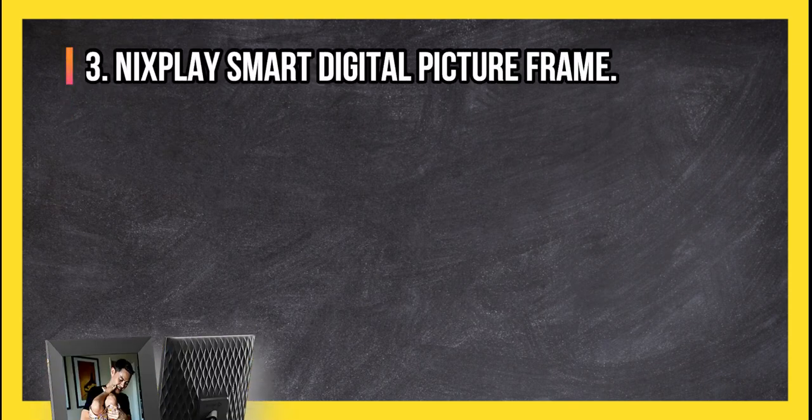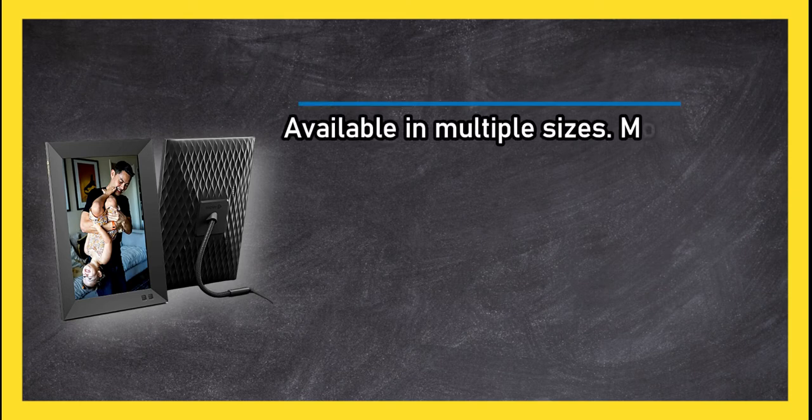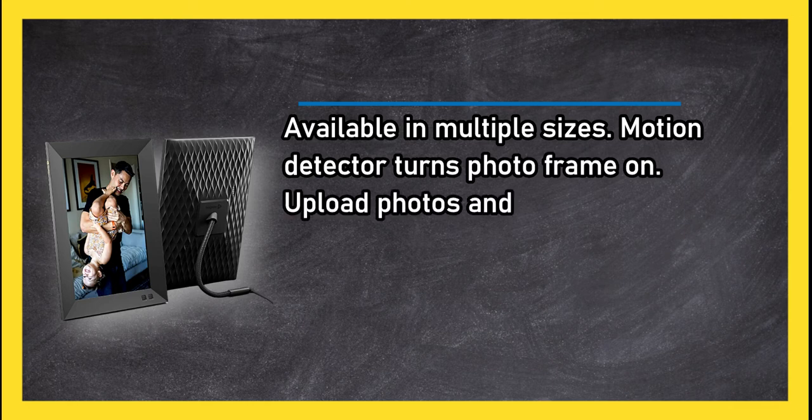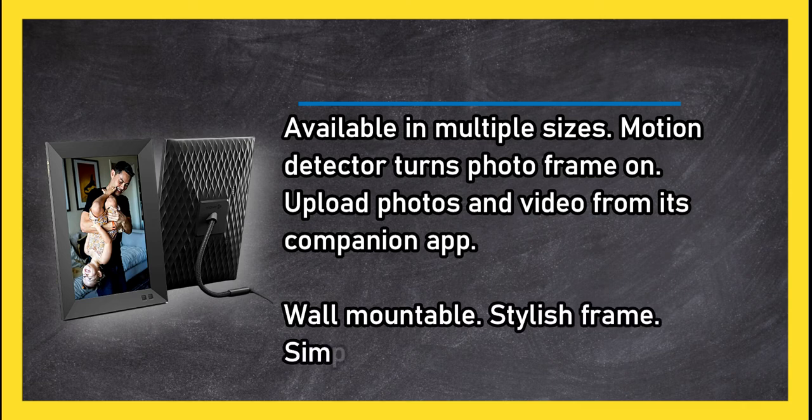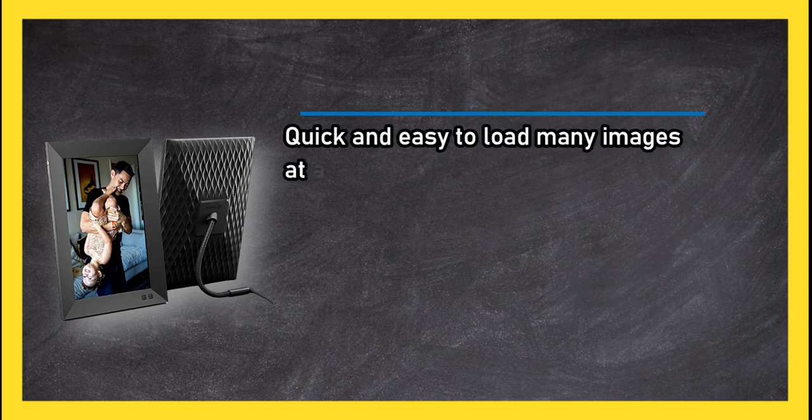At number 3, the Nixplay smart digital picture frame. Available in multiple sizes, with a motion detector that turns the photo frame on. Upload photos and video from its companion app. Wall mountable, stylish frame, simple setup, and quick and easy to load many images at a time.